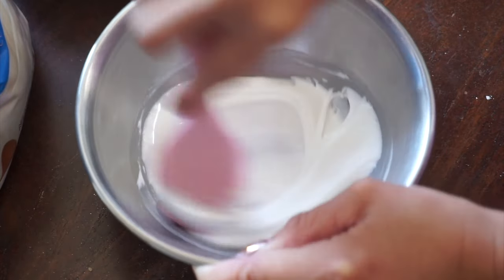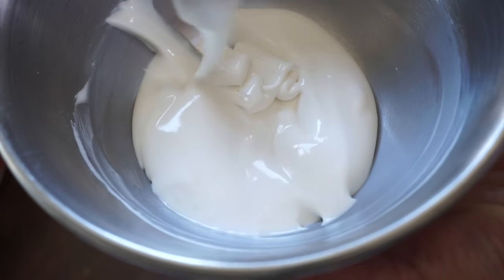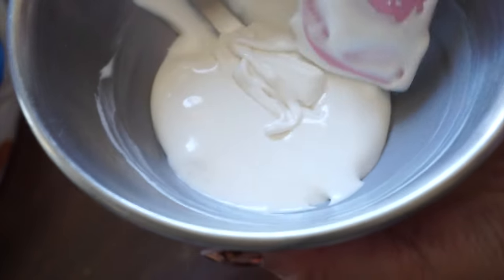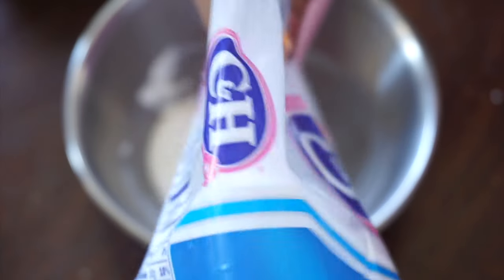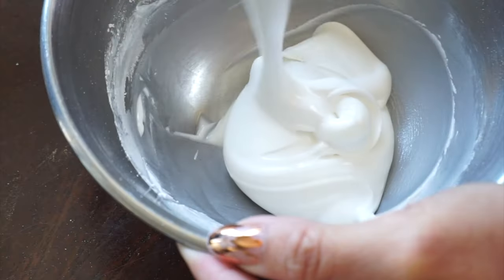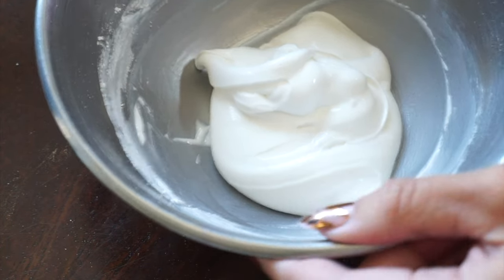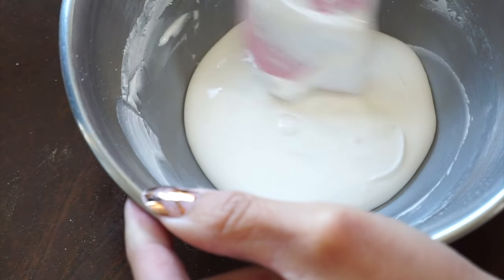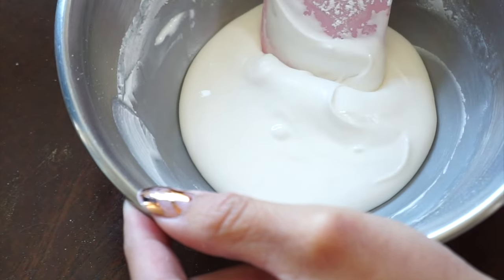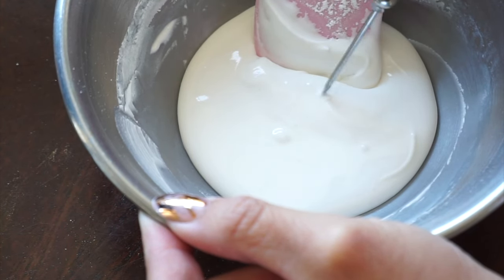Right now you can see I'm combining it, letting it fall off the spatula, and it's coming off in really thin ribbons — this is more of a flood consistency, so we've got to add more powdered sugar to thicken it up. The final consistency I prefer for writing can be described as something slightly thinner than toothpaste, about a 25-second icing, so it can't quite settle all the way on its own. You would have to use a scribe to jiggle and oscillate the surface of the icing to help all the peaks settle.